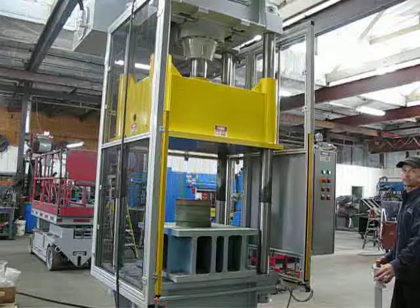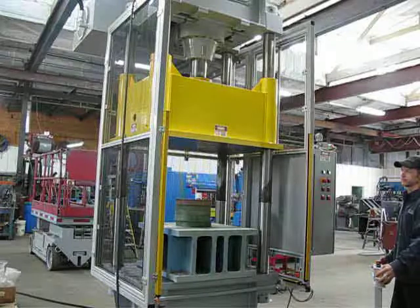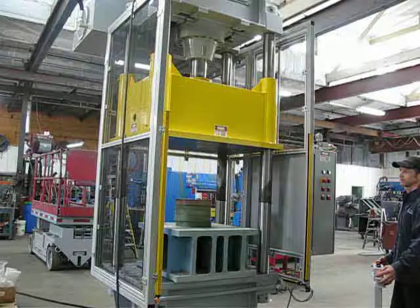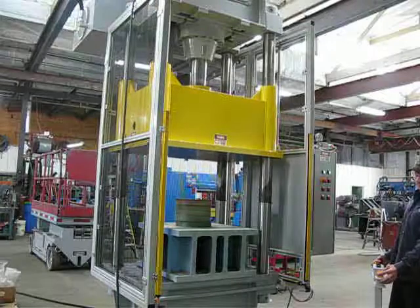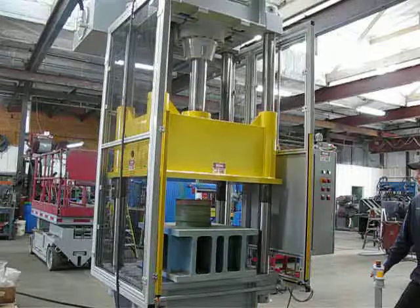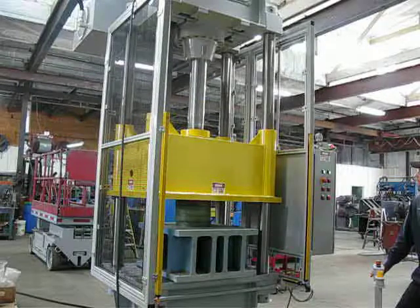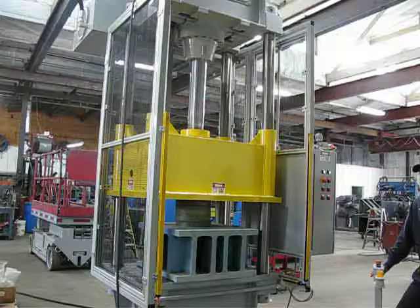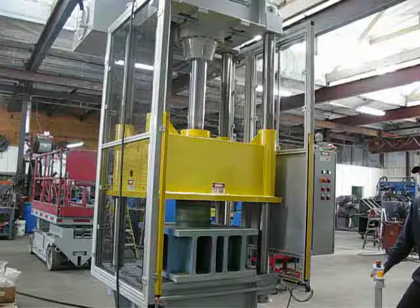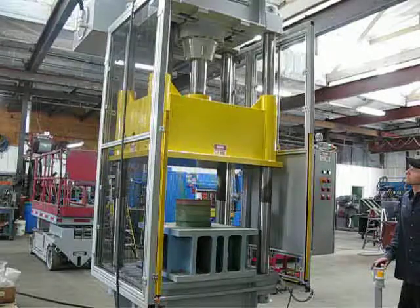Now we're going to put it on semi-auto. In this mode, once the press clamps it's going to stay clamped until the operator hits the open button, so it'll stay at 150 tons. Go ahead. Okay, 150 tons — it'll hold at that tonnage until the operator decides to open it. Go ahead, and the press will go back to the top position.